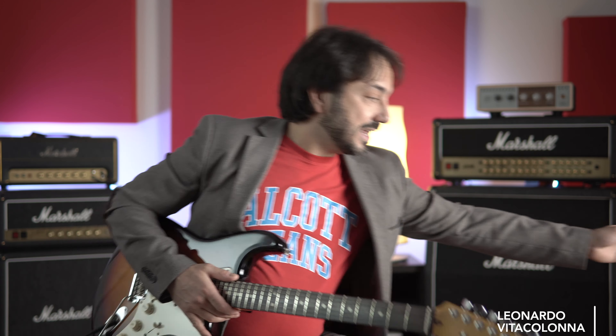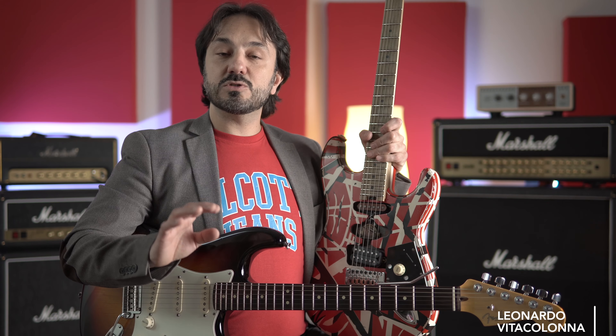Se volete i file per Guitar Pro e le mini video lezioni dedicate, dovete diventare miei sostenitori. Per quanto riguarda le chitarre, ho utilizzato la mia Stratocaster American Standard e la mitica Frankie, la chitarra del maestro Eddie Van Halen. Con la prima ho suonato con un approccio più classico alla Gilmour, mentre con questo mostro ho suonato in modo più hard rock, scopiazzando Sua Maestà Eddie Van Halen. Scrivetemi nei commenti chi preferite tra i due!